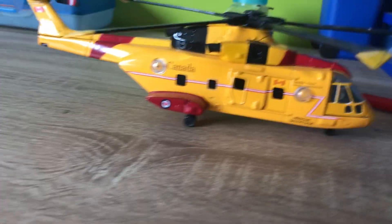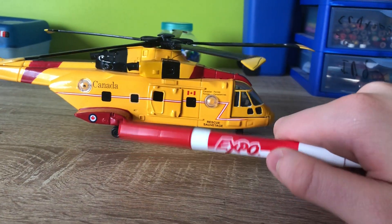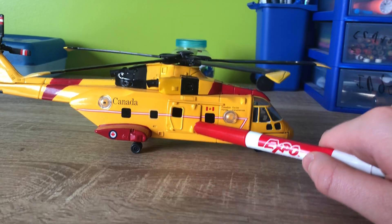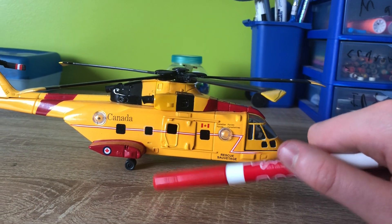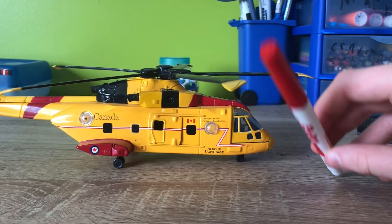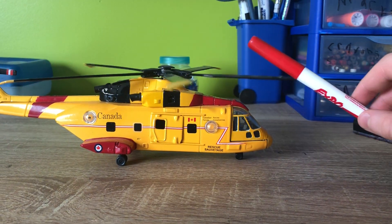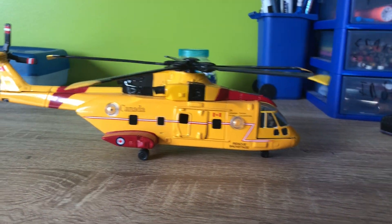Well hello everyone, it is Infinite Horizons here. Today I'm just going to be reviewing this Augusta Westland CH149 Cormorant. I got this at the North Atlantic Aviation Museum in Gander, Newfoundland last summer, August 16th, 2019.